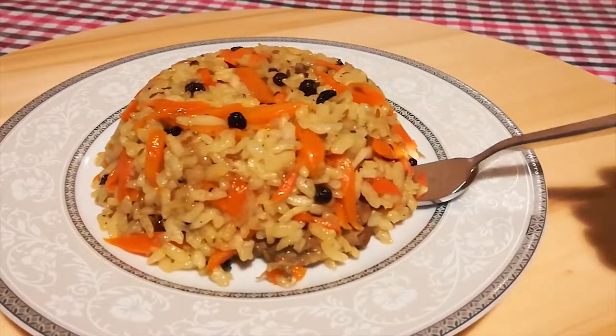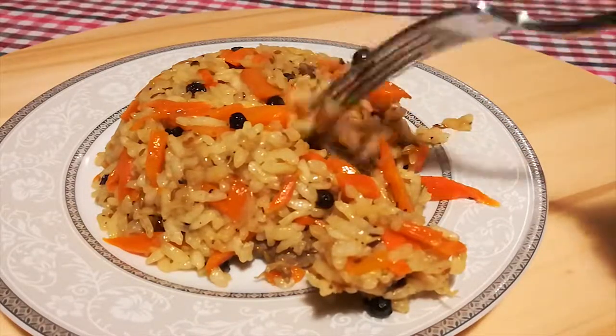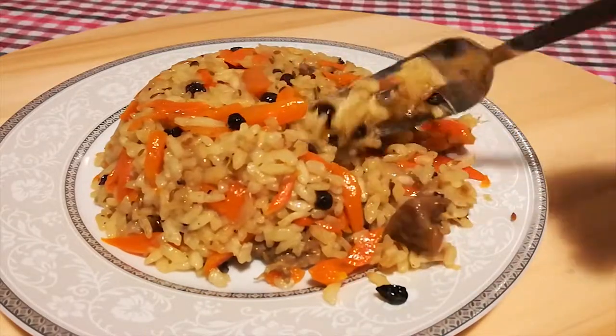A note to those who aren't into meat: of course you can skip it. It is just as yummy, and it would even be considered vegan if you skipped the beef broth as well.